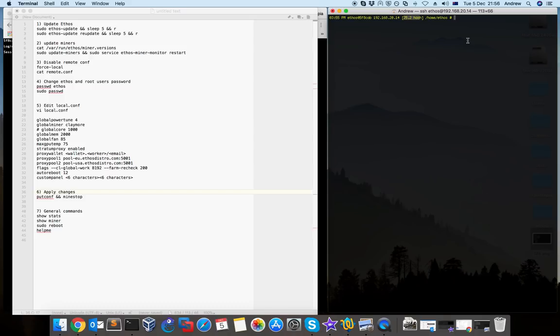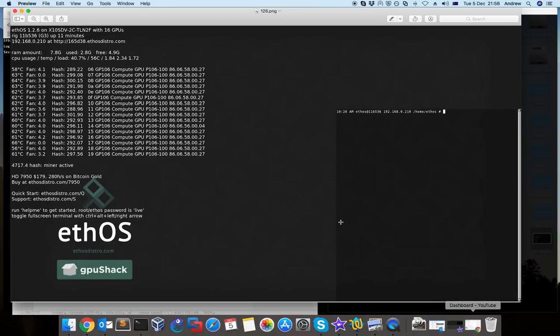The first thing is to update ethos. When a new version is available and you access ethos on the monitor, you'll see a message that a new version is available. For example, if the version is 1.2.6 and 1.2.7 is available, you'll see the message and have the option to update. It's good to update because there are bug fixes for ethos as well as bug fixes for the miners.